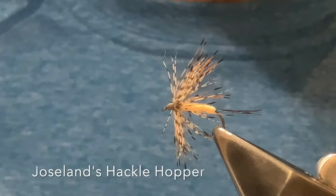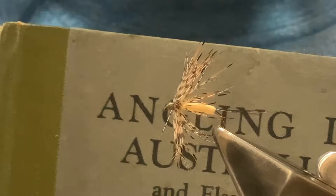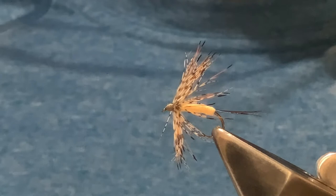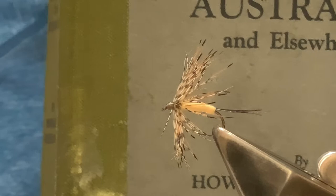Welcome back for another fly tying tutorial. This video is on an old pattern — the Hackle Hopper. It's out of a book called 'Angling in Australia and Elsewhere,' written in 1921 by Howard Jocelyn. This pattern is intended to be a hopper style pattern, and this book is generally acknowledged to be one of the first books to contain Australian fly patterns.